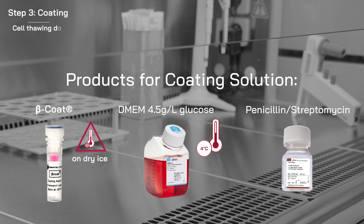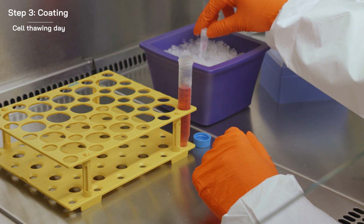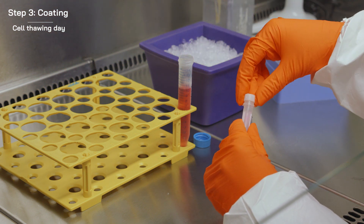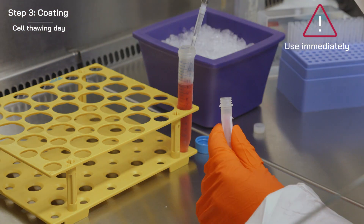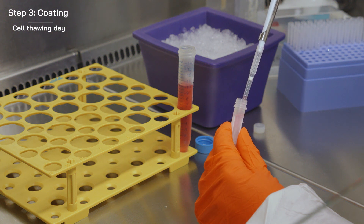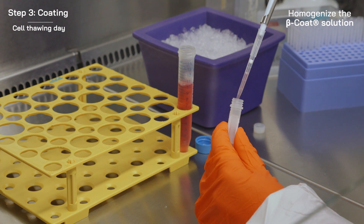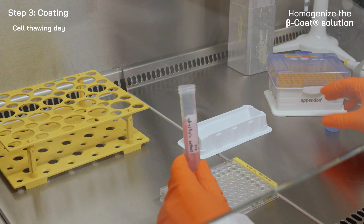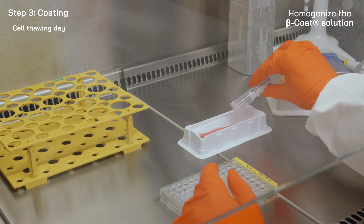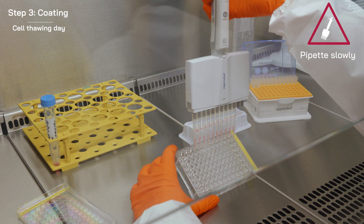Before starting, ensure all products and equipment are ready. Thaw the Beta Coating Reagent on ice and use it immediately to avoid polymerization. The Beta Coat should only be diluted with medium that has been pre-cooled to 4 degrees Celsius. Pipette the diluted Beta Coat slowly to avoid bubbles and polymerization.